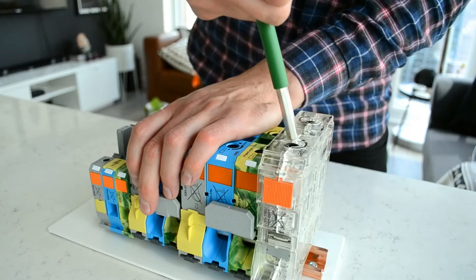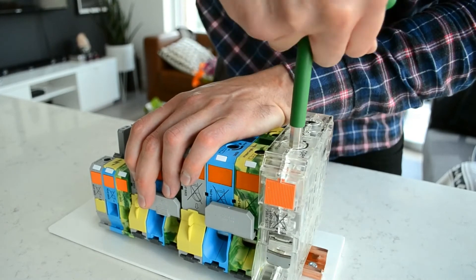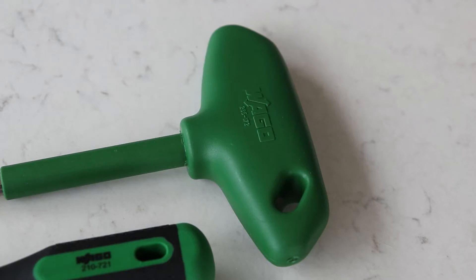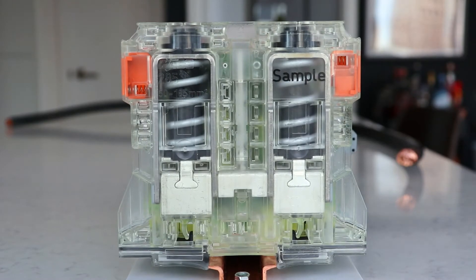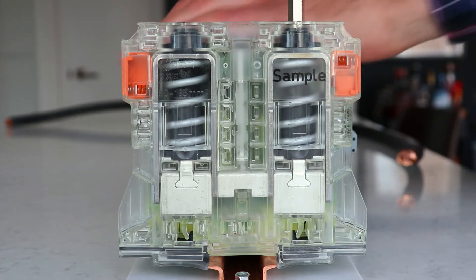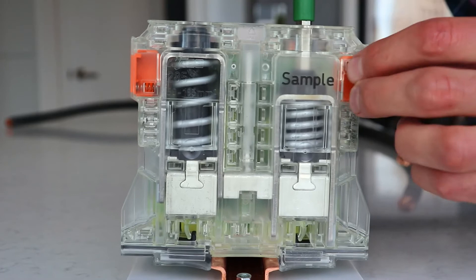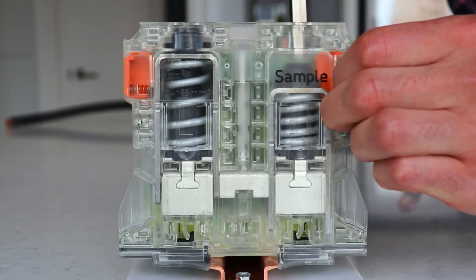This is the largest size terminal block WAGO offers and I am using a 350 KC mil cable to show it in action. The first step is to choose the correct tool for the block and twist it open. By pressing the button in on the front once you have reached a full turn, you will be able to lock the spring cage in the open position.